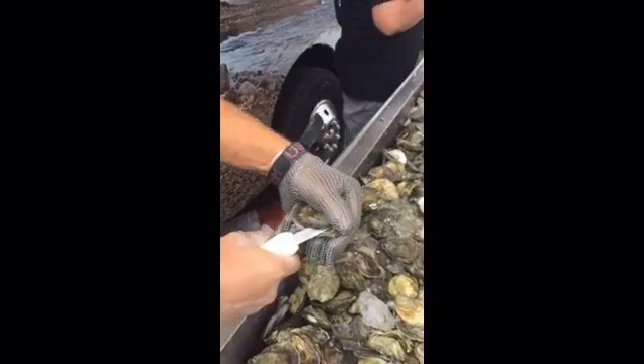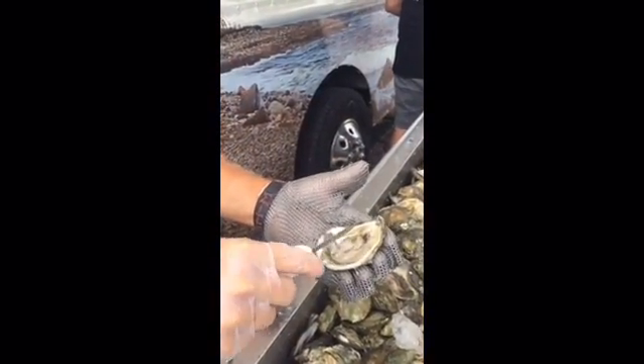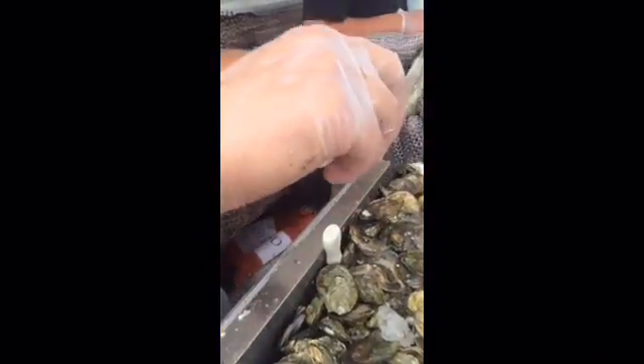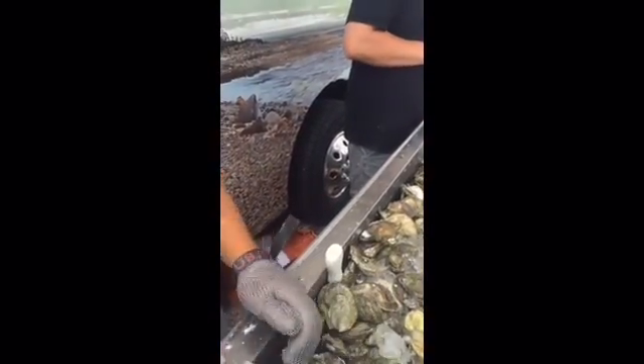You take the knife, you tilt it up a little bit, scrape it off, clean it up a little bit, give it a little scoop, and a flip. And that's the oyster right there, there it is.